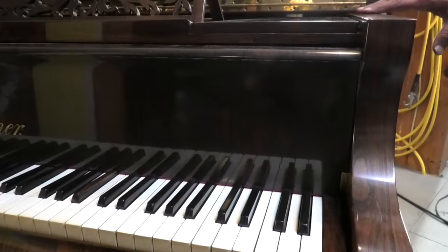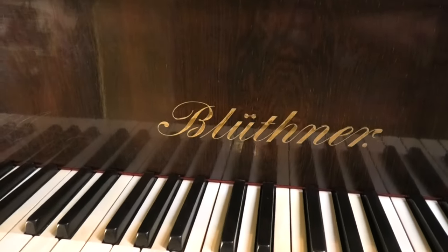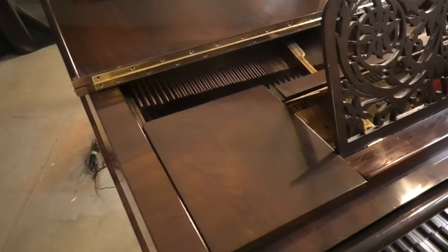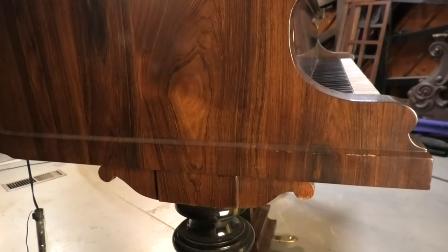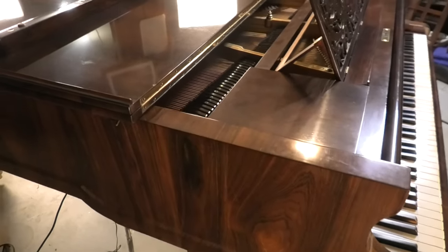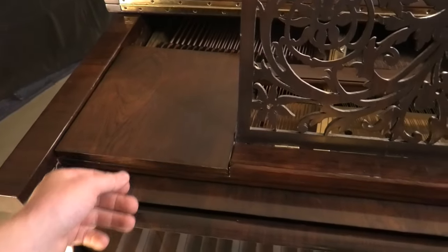We did basically a complete restoration on the piano, about ten years ago. At that time it was finished in lacquer. I'm going to put a little bit on the piano here — it has lasted pretty well. There are a few signs of aging, but all in all it's been a stable finish.